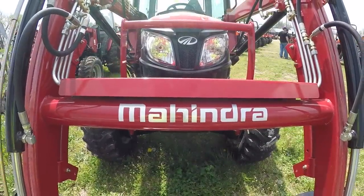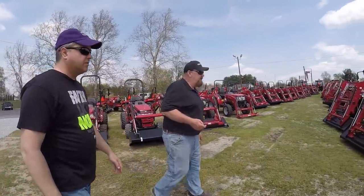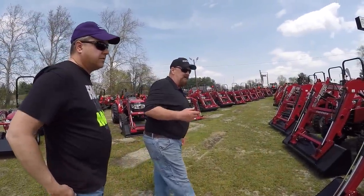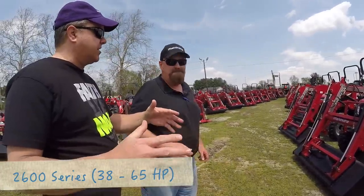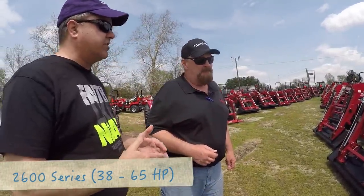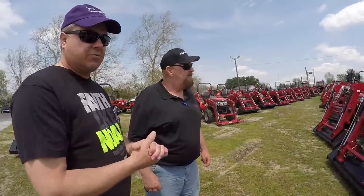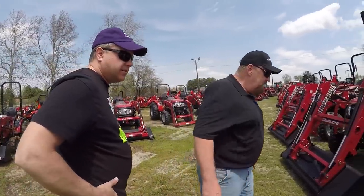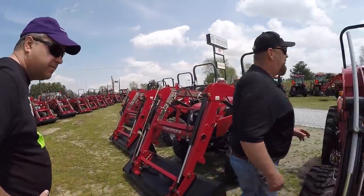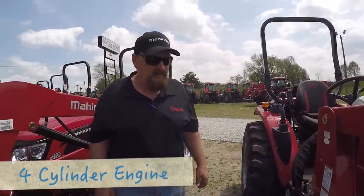Let's start with the Mahindras. This is a 25 series — we've just changed that now to the 26 series, just a new model. So 38 horsepower — with Mahindra, the two numbers on the back of the tractor give you your horsepower. That's an engine horsepower number; you're going to lose probably 5% or so.